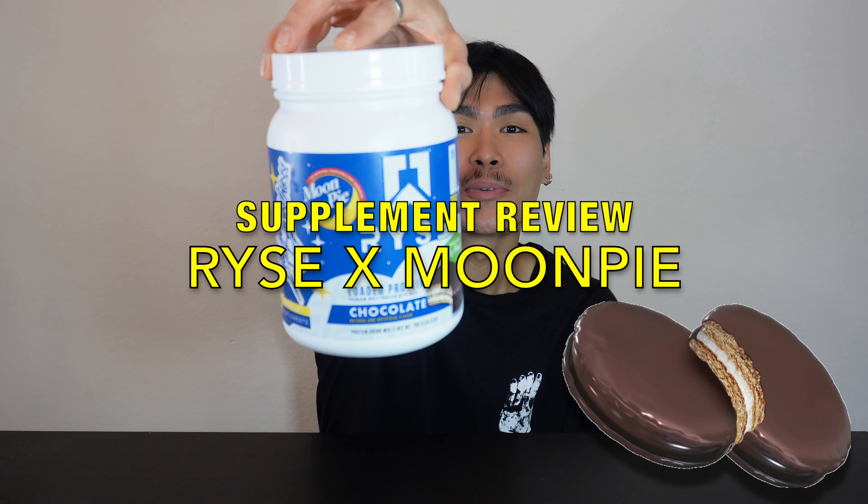Hey, what is good guys, No Filter here back with another video for the channel. Today we have another post-workout supplement review — this is the Rise collaboration with Moon Pies.